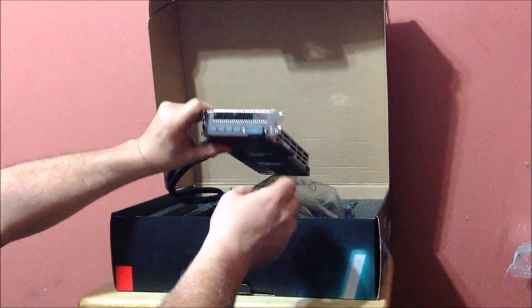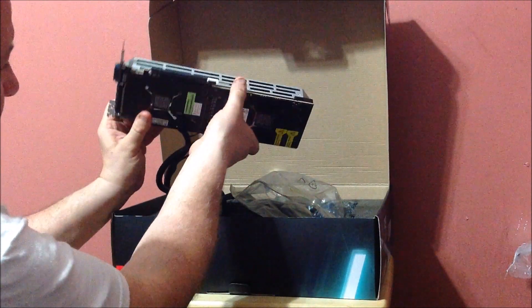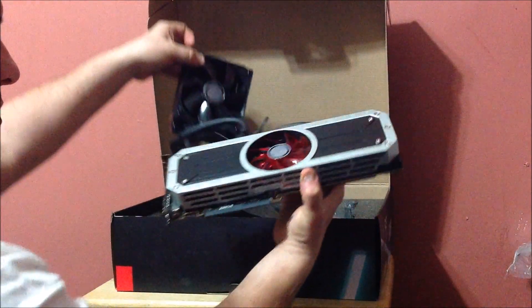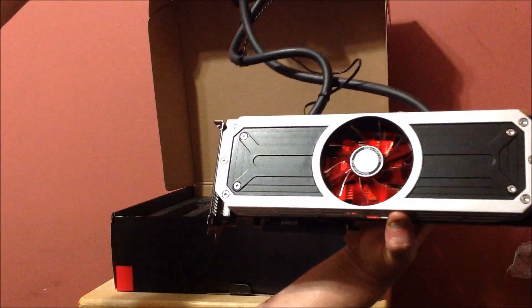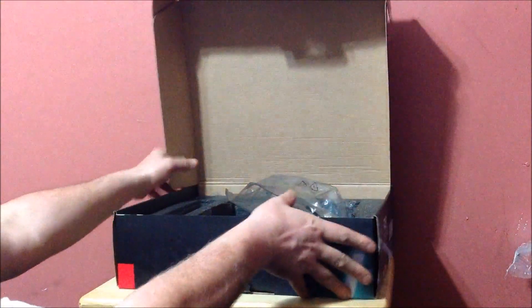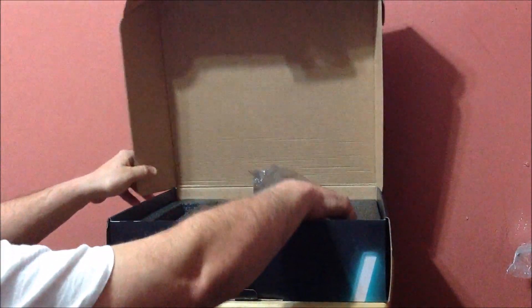Four mini DisplayPorts — just trying not to touch this big bad boy. And there is the radiator for the liquid cooling. I've got a second fan so I'm going to do a push-pull config. But that's the card, and that's all that's in the box.